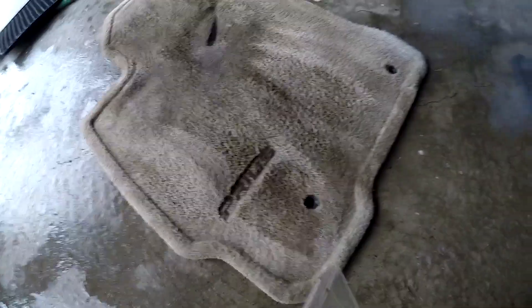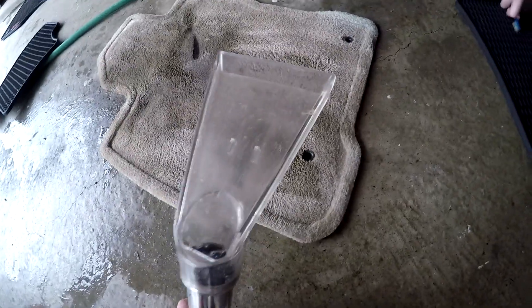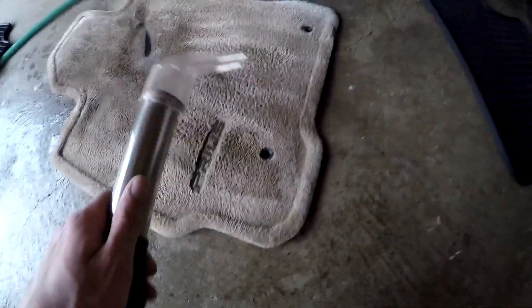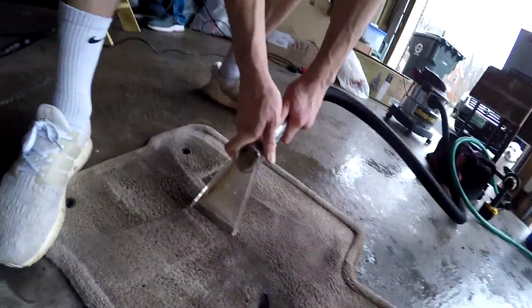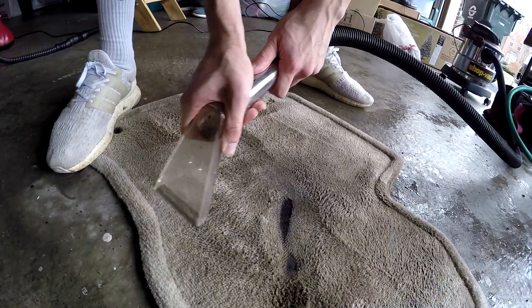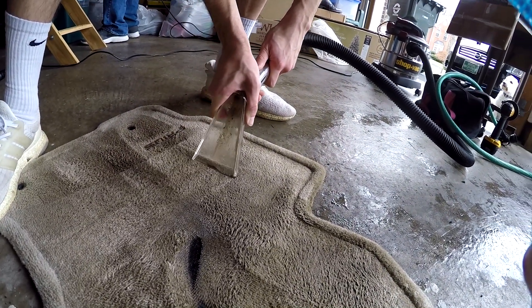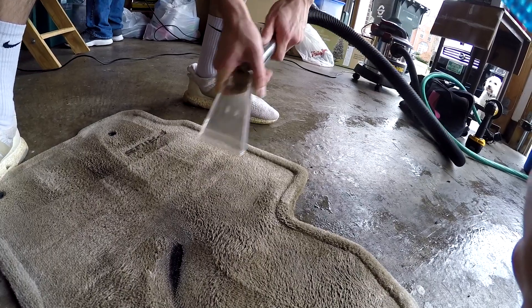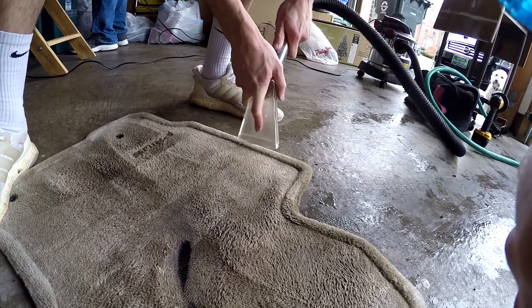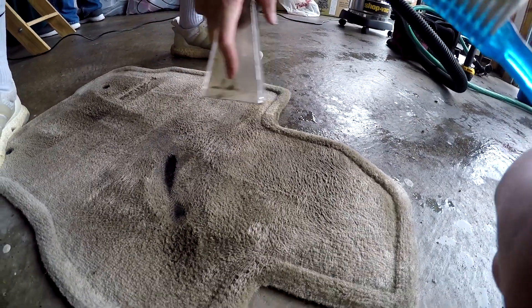Now the carpet's been soaped and agitated with the drill. We'll suck all the water out and you'll see with the clear extractor head all the water and crud coming out of the carpet. You can see the brown crud — that's all dirty water and soap. You can press down pretty hard and go kind of slow. If you work back and forth, it'll slowly pull up stuff.